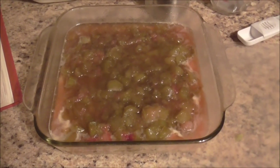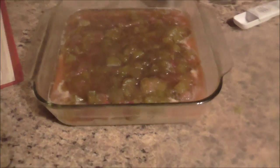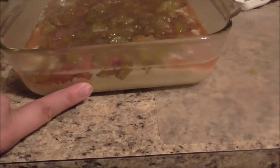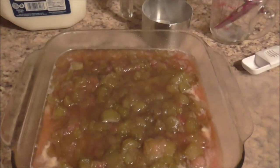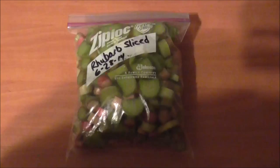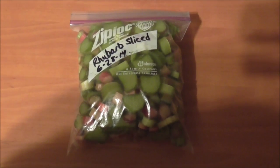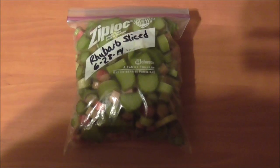I picked a whole bunch of rhubarb tonight and I'm making an old-fashioned rhubarb pudding cake. The bottom has the batter, and then you pour the rhubarb topping on top, and it all bakes together. I picked some extra rhubarb and have another quart bag I'm going to stick in the freezer for winter.